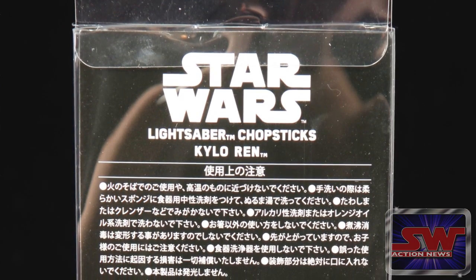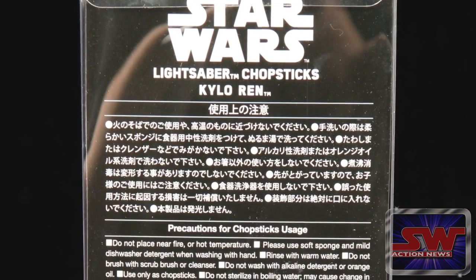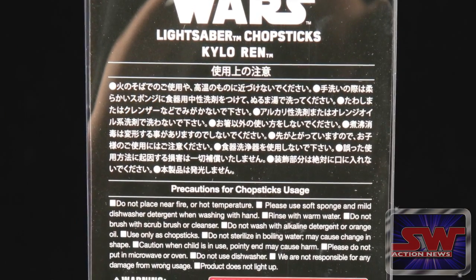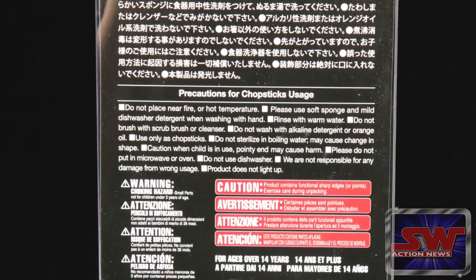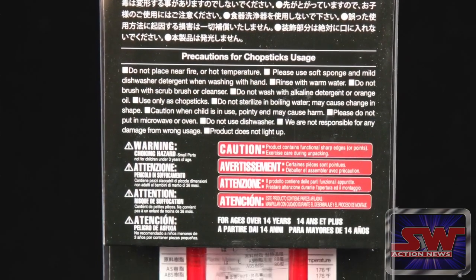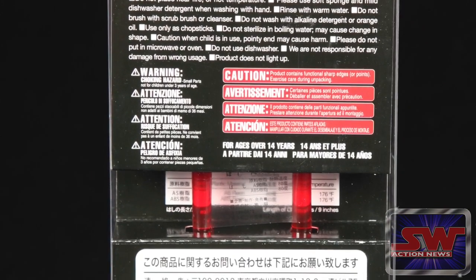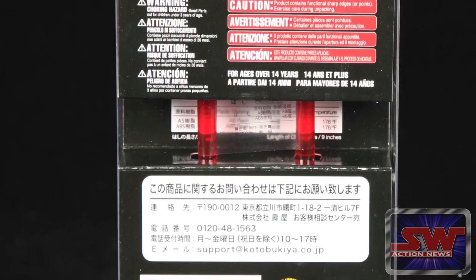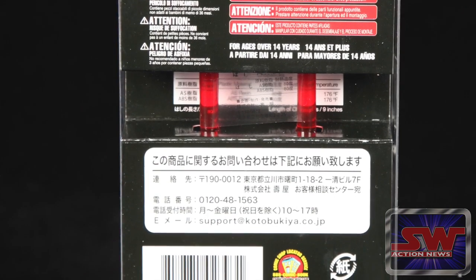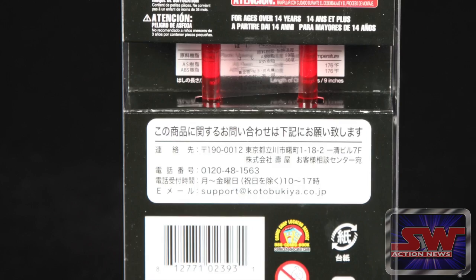Please use soft sponge and mild dishwasher detergent when washing with hand. Rinse with warm water. Do not brush with scrub brush or cleaner. Do not wash with alkaline detergent or orange oil. Use only as chopsticks — as opposed to what? Do not sterilize in boiling water, may cause change in shape. Duh. Caution when child is in use, pointy end may cause harm — right in my eye.